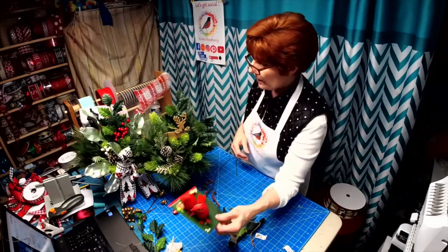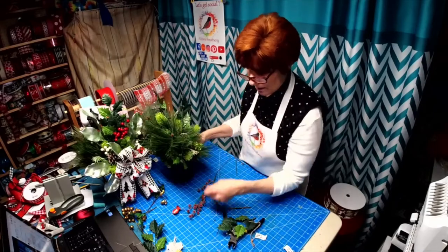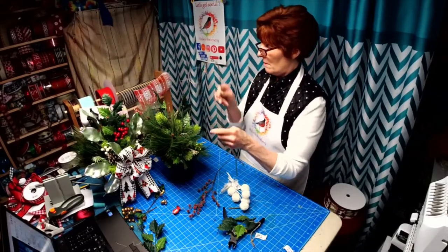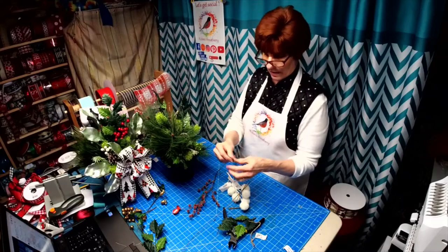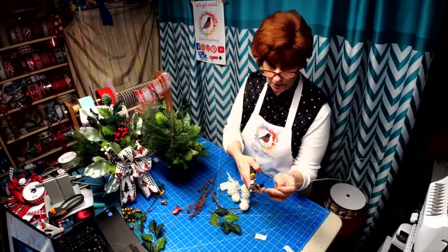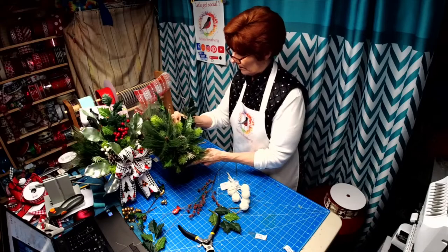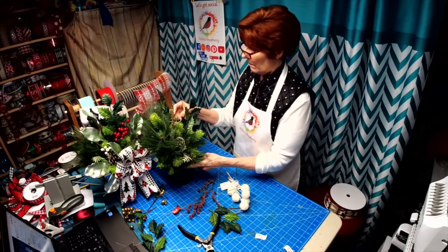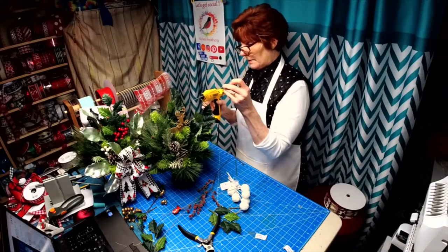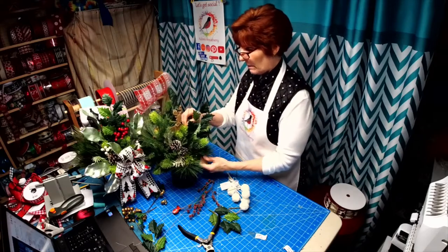I brought some cardinals out but I don't think I'm going to use them. I have some snowballs and some of this too — I might go ahead and use this. Let's make it look woodsy. That would have been better off putting some glue on there — the problem is the glue sticks are going down.